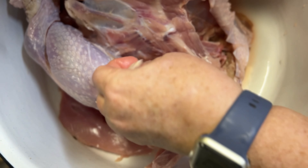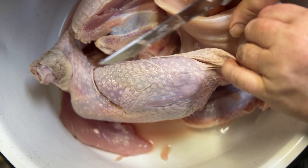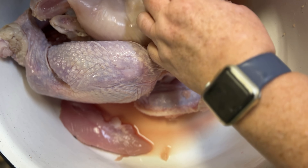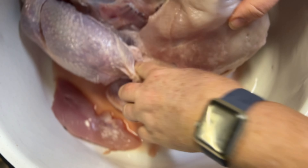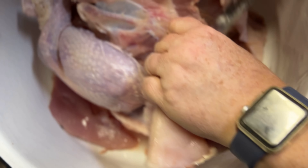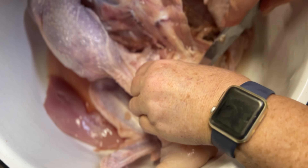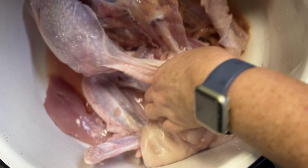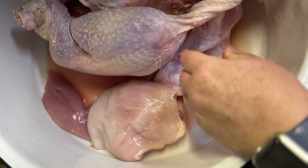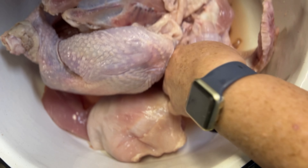I don't really care how this is cut because it's all going to be ground up, so as long as I get the meat off I'm not going to be cutting this like I typically would with turkey. We're just getting what we can, and I'll save the carcass to make some turkey broth later. I did want to get the skin off because I don't need that, and we're going to grind it up.